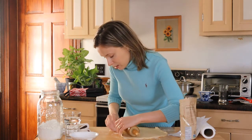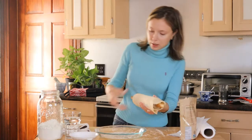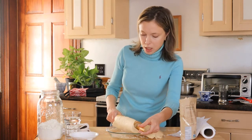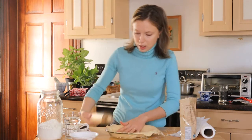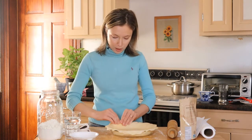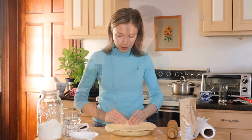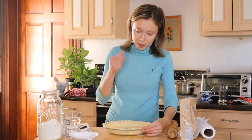Well, it's easy to say — but how do you do it? And then they say transfer it into the pie dish. Now they say trim the edges but I have no idea how to do that, so I'm just gonna kind of fold them under. Just pinch the edge with two fingers and squish with your thumb.